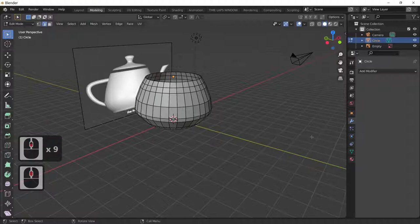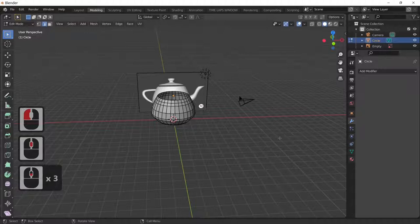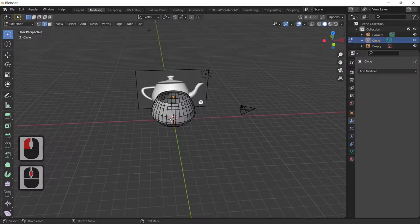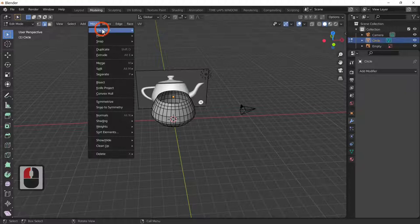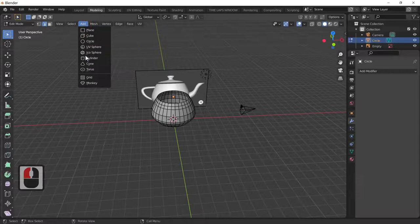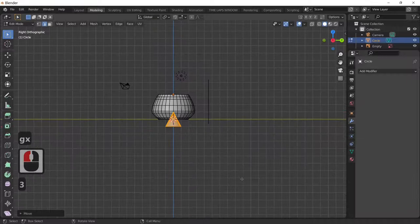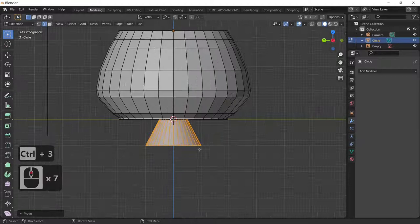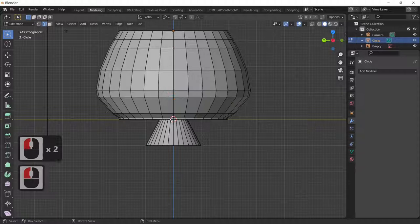To help with orientation, press the 3 key to look from the side. I'll add a cone as a trick to know which side you're on — Add > Cone, then G and X. Since the cone is in front, we need the other side: Ctrl+3 to look from the handle side. Here is the handle top and bottom point.